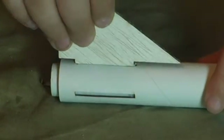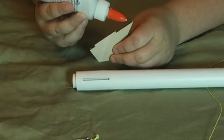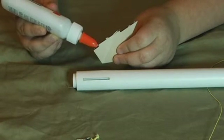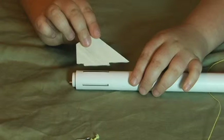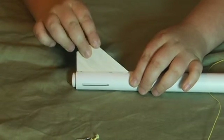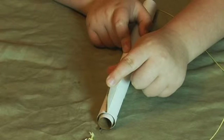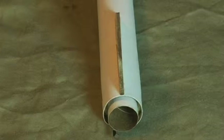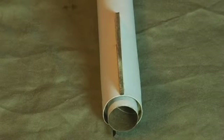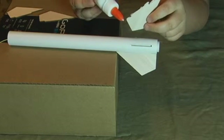Test fit a fin tab into one of the slots. Apply a thin strip of glue above, on, and below the fin tab. Place the fin in one of the slots. Hold the fin in place for at least one minute, firmly. Let the fin sit in an upright position for a few minutes. Repeat the process with the remaining three fins.